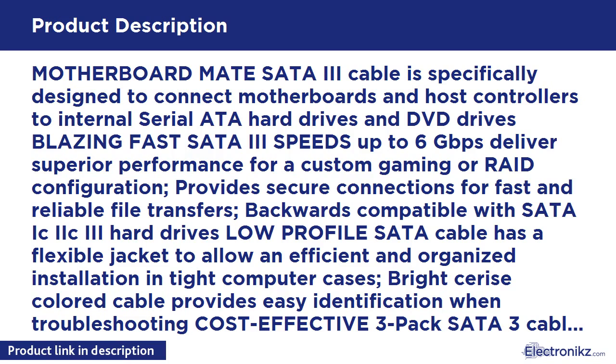Bright series colored cable provides easy identification when troubleshooting. Cost-effective 3-Pack SATA 3 Cable provides spare or replacement hard drive cables for a last-minute installation or to fix troublesome connection problems.